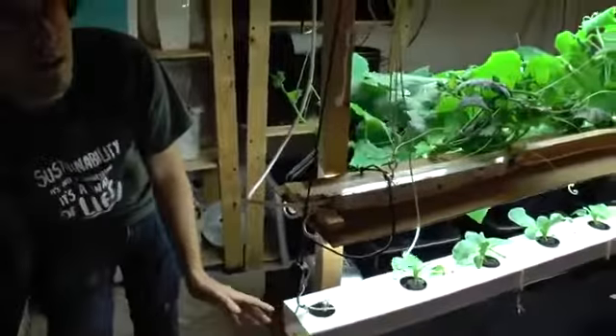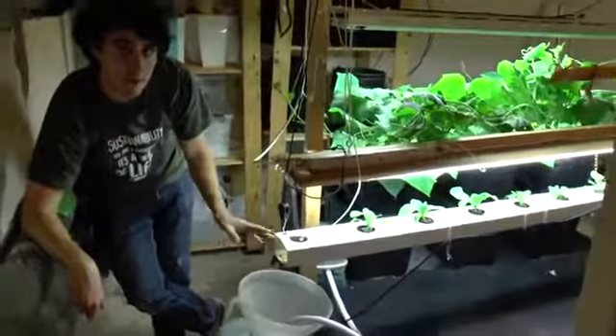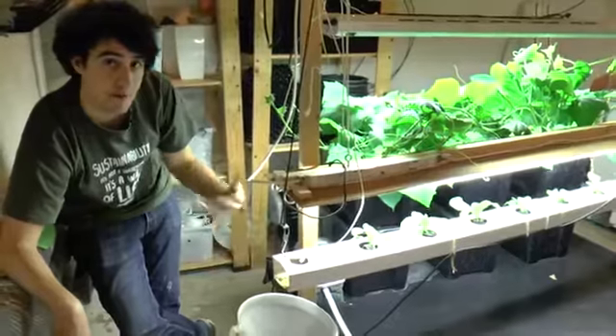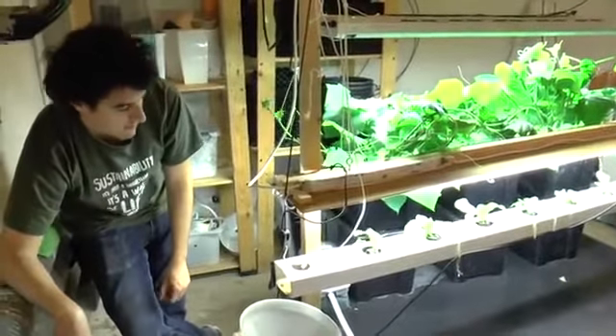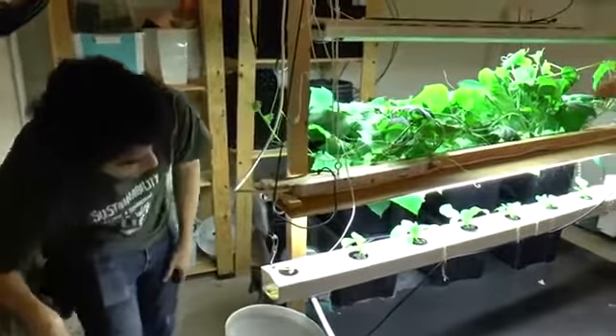This system has been running with about 200 milliliters of urine per day plus 100 milliliters of vermicompost leachate — that is the liquid produced after the worm's compost waste. It's been going fine so far and we're looking forward to tasting the Pak Choi once it's grown.